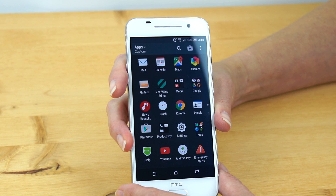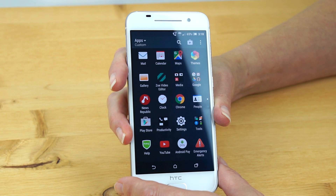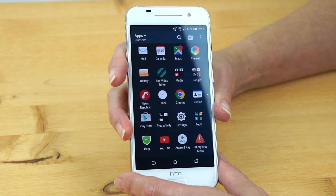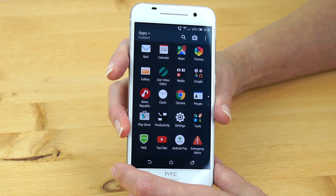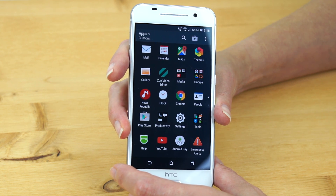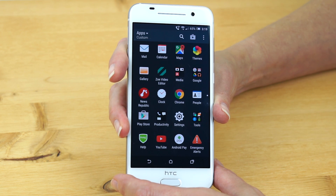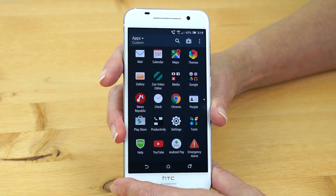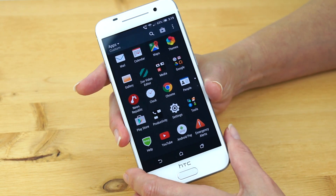Benchmark scores: Quadrant scored 26,574. AnTuTu scored 38,756. The fastest phones will see scores in the 50,000–60,000 range on AnTuTu, so 38,756 is not bad but not up there with the top phones. Geekbench 3 gave 733 single-core and 3,020 multi-core. 3DMark Ice Storm Unlimited scored 9,262. So you get about three-quarters of the performance of a flagship phone, which isn't bad — it's certainly better than we see on some of the more affordable phones.